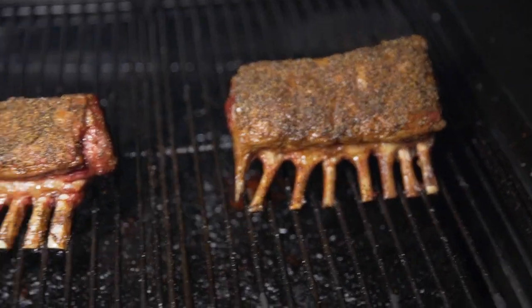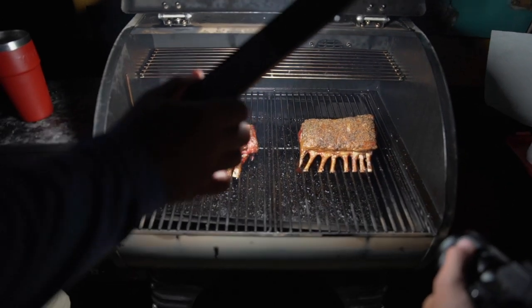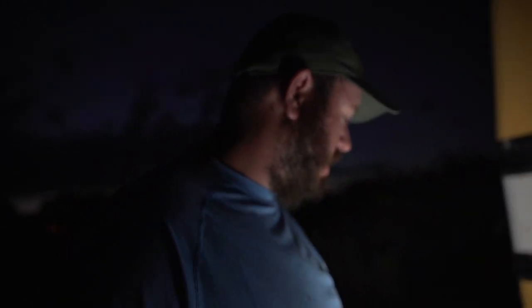Holy mother, look at that — coming along really nice. Those guys are almost done. Honestly, I don't even know if they need the pan finish — we're going to finish them in the pan but they look so good already.